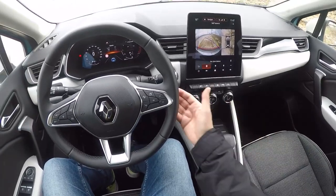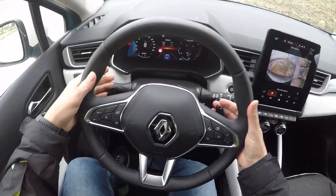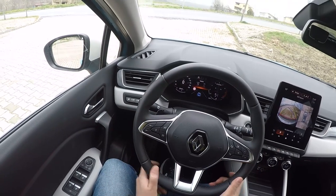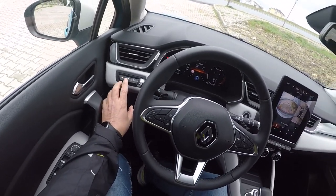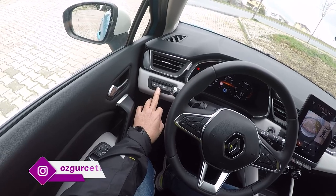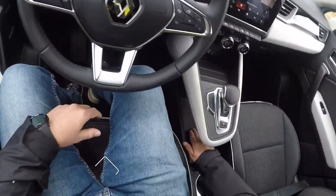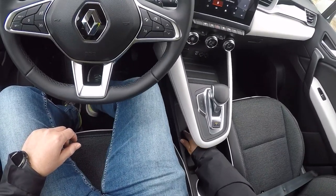Kulakçık sistemi var — kulakçıklarla manuel vites artırabiliyorsunuz, çok gerekli mi tartışılır ama işte bazı üreticiler koyuyor. Sol tarafta şerit takip sistemimiz mevcut, şeritten çıktığınızı anladığı anda titreşiyor ama bir müdahale yapmıyor — bu sistem biraz garip bence. Farların şiddetini ve yüksekliğini de ayarlayabiliyorsunuz.